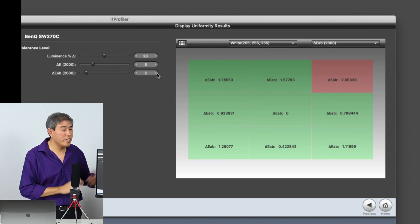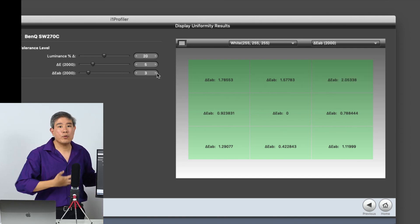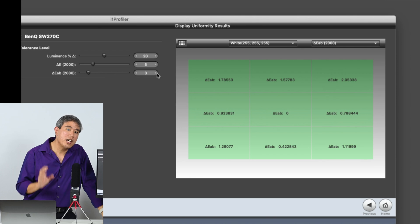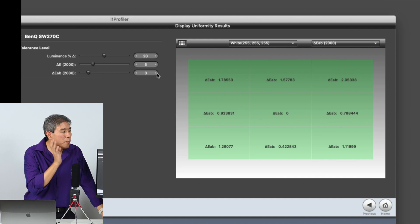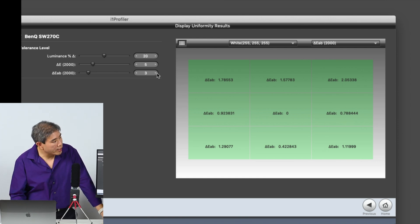The panel uniformity of this display is really great. If you try this on another display, you may have delta E values in some sectors that exceed 10. It doesn't mean the panel is bad — sometimes the uniformity of the backlight technology just isn't quite as good. This is part of why I'm using this model as a demo, as it has an upgraded backlight technology that BenQ has worked on.